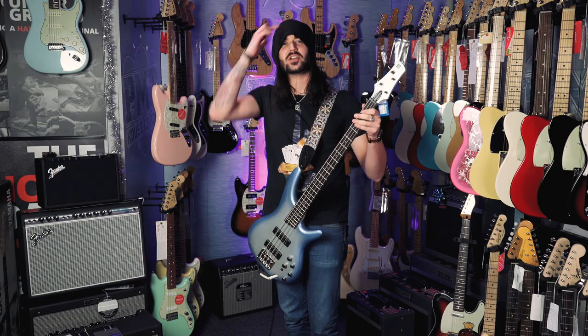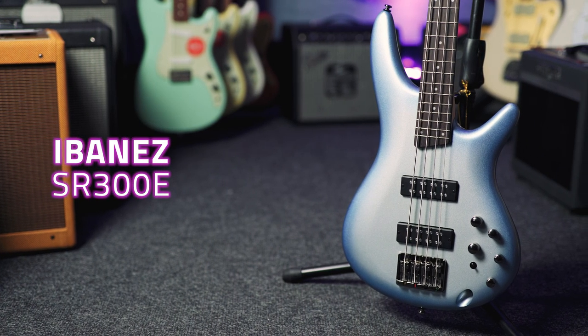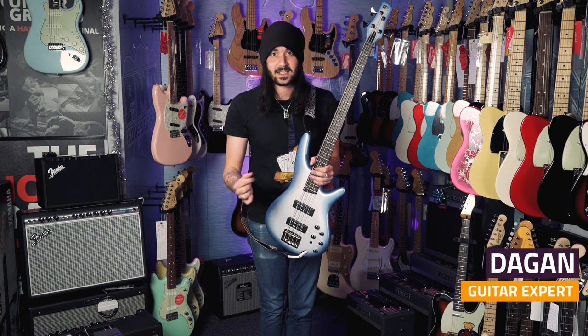This is the Ibanez SR300E in Shoreline Metallic Burst. For just over 200 quid you can get something that looks this good and does this much stuff — which we'll get into in a second — for that price.